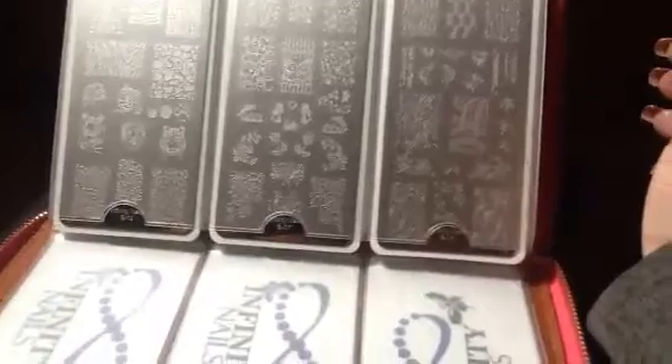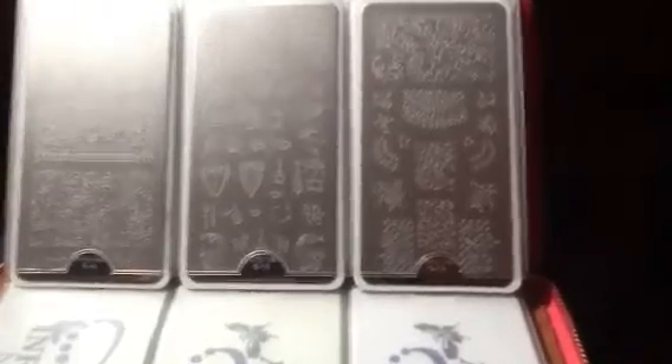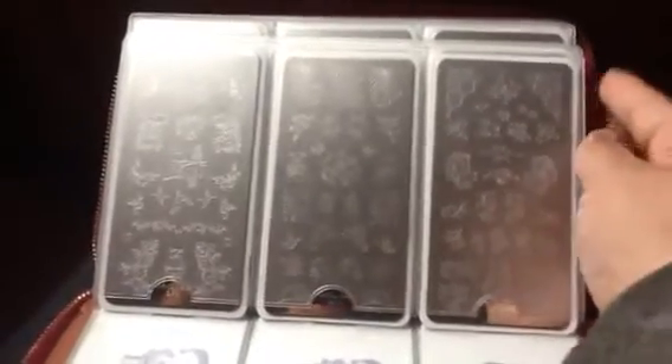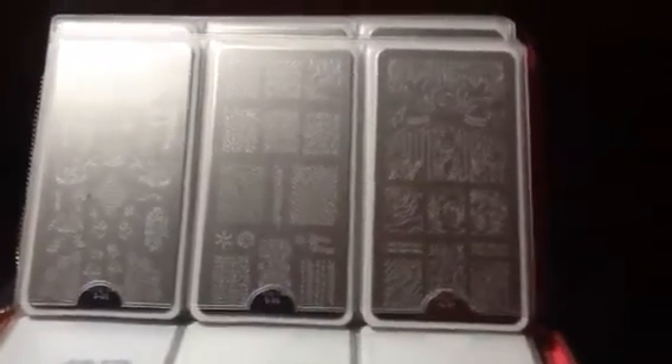I have number 10, 08, 03, 05 — the beginning ones — 12, 7. I don't have them in order. 14, 16, I think — I believe. I've been collecting these plates over two years or more. From other plates, these are my favorite ones from Infinity Plates. Some I purchased in a group buy, some I purchased directly from her line.